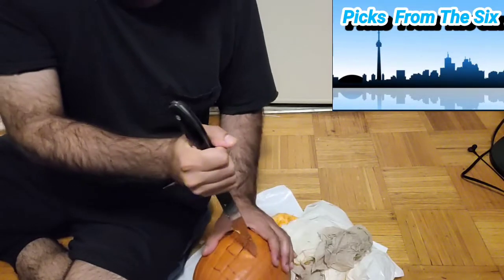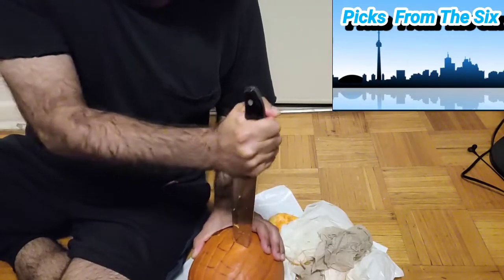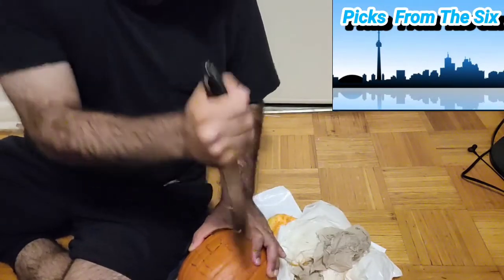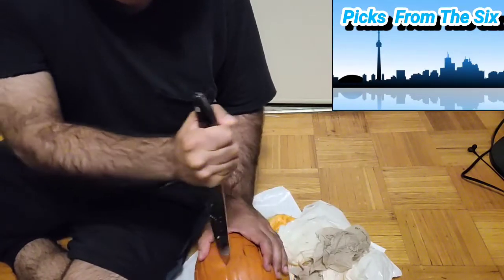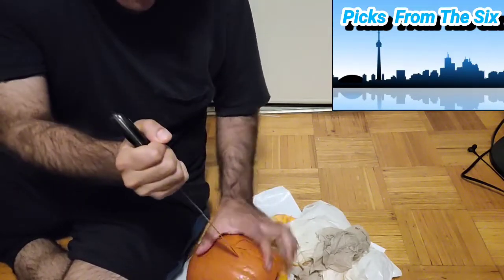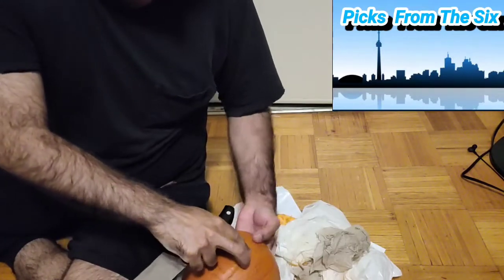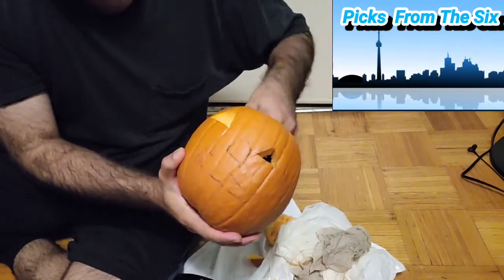We went a bit too far — let's go back. This is so hard; that's why we need a sharp knife, guys. We need a sharp knife. All right, we're almost done — our second eye is done. One eye is there, there's still some gut here, but there you go. Second eye done — now we're going for the nose.